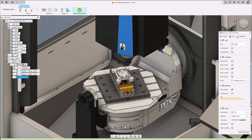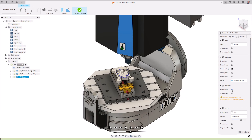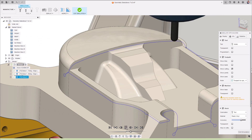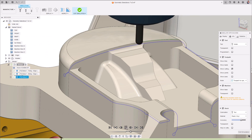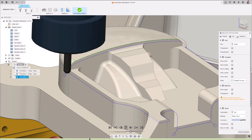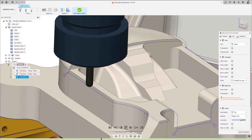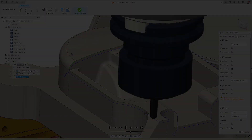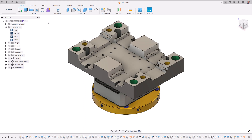This toolpath automatically identifies external corners where burrs are likely to occur and removes a very small, user-controlled amount of material from the edge to remove any remaining burrs. The toolpath runs along the edge just enough so that the sharp burrs are removed and the manual processing of deburring afterwards is eliminated or significantly reduced. As part of this tutorial, I'll walk you through how to use it and throw in some pro tips along the way. Let's jump straight in.